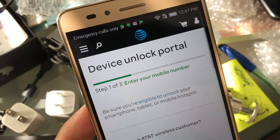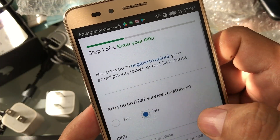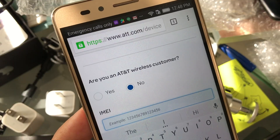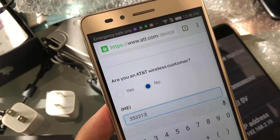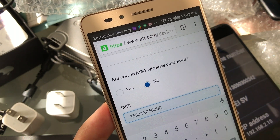From here, you're going to fill out the information. Are you an AT&T wireless customer? If you are, you put Yes, whatever. So for the IMEI number — remember, we got it from here — we enter: 3-5-3-3-1-3-0-5-0-3-0-0-3-4-2.